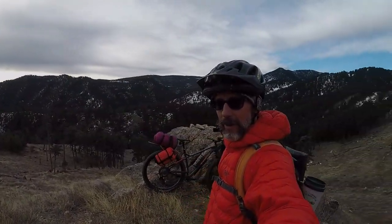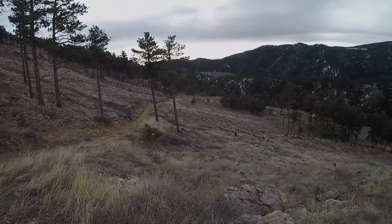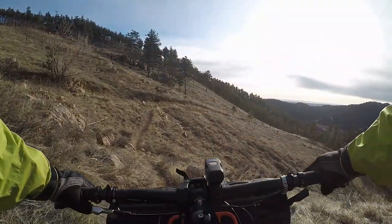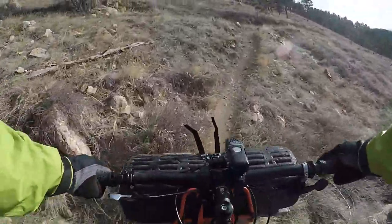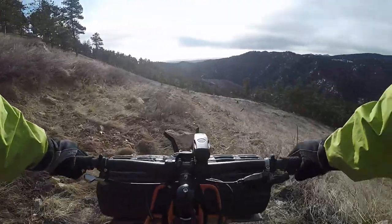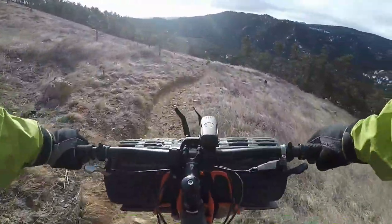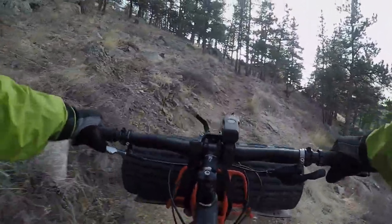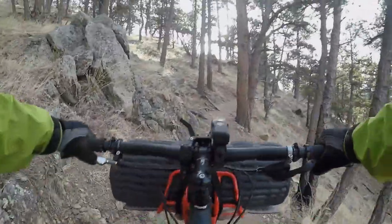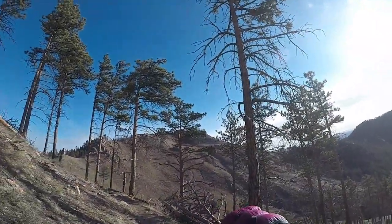Just making my way up the switchbacks — a little bit of hike-a-bike. I see people on bikes without gear doing hike-a-bike on this one. Time for a little singletrack. I'm not riding at race speed today. I actually climbed that pretty well. Stopping for some pictures — it's a beautiful morning.